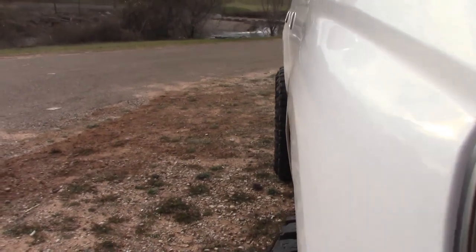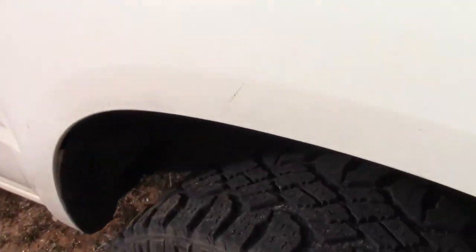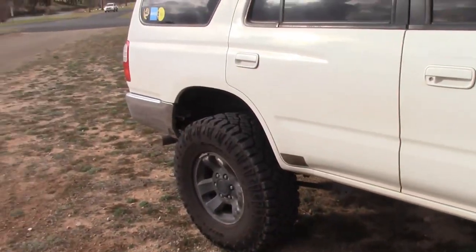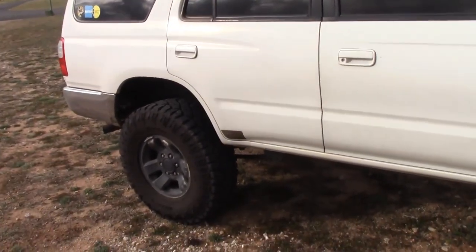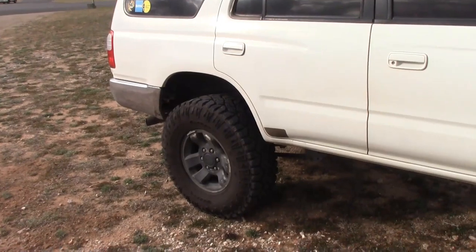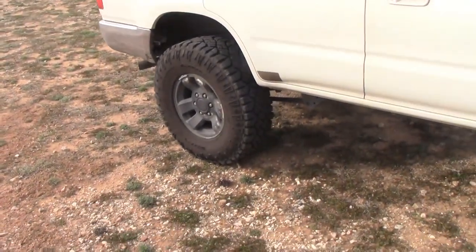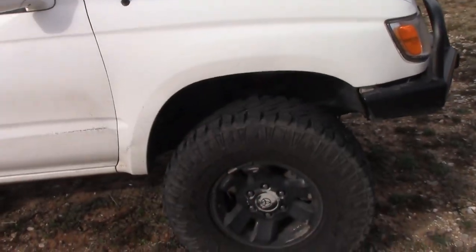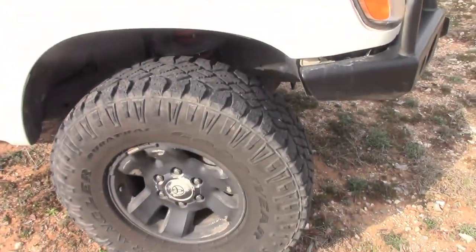I really do like the stance — how the tires stick out of the fender a little bit. I think it looks really good. These tires work great. They are pretty expensive — I just put two new back ones on and it cost around $500. But they do wear pretty well, and they're not too terribly loud on highway driving.